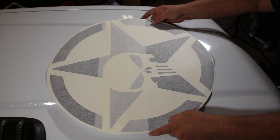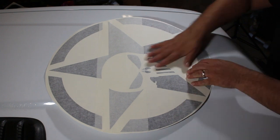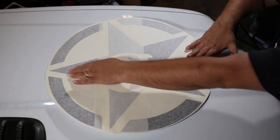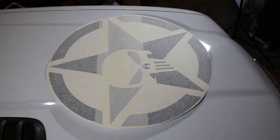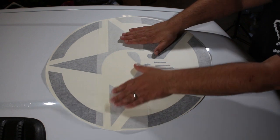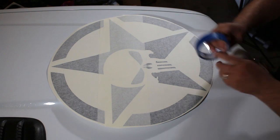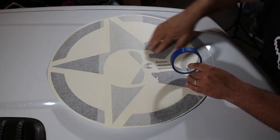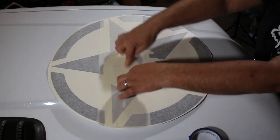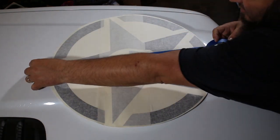Next, let's get our graphic set up where we want it. I'm installing it on the side of the hood with the raised portion — the harder installation. Get the graphic nice and flat and smooth it out, especially where we're going to tape it. We're going to tape it down the middle, parallel to the humps. We do not want to tape it horizontal in this case because it'll make installation almost impossible, and we don't want to run the tape over the raised portion of the hood.